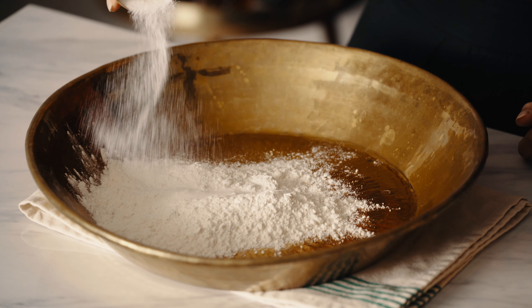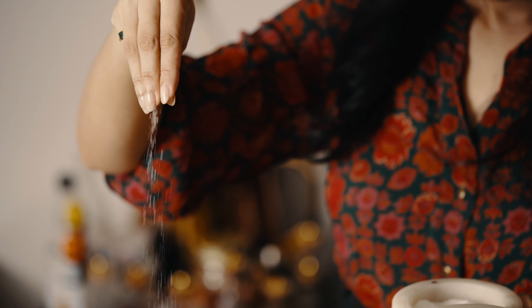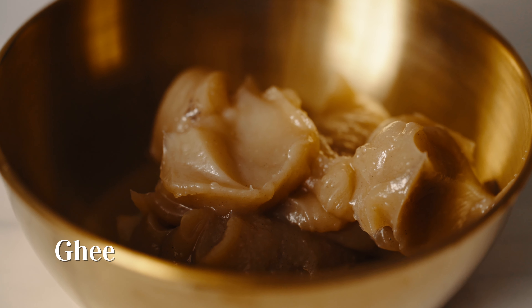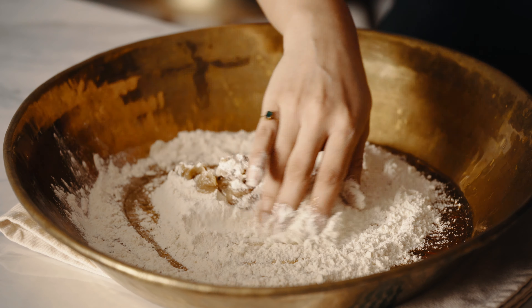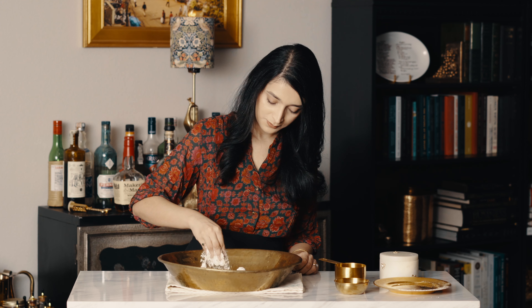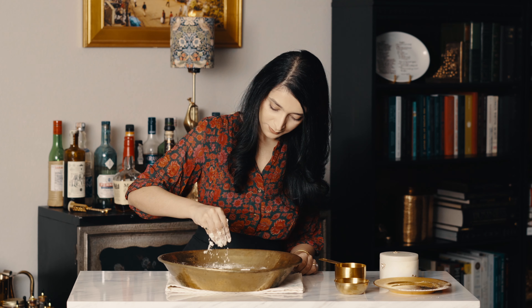The flakiness of the pastry is due to the addition of ghee. The ghee needs to be rubbed with the flour in between your fingers to coat the flour molecules — that creates the flakiness once you shape and fry the dough.